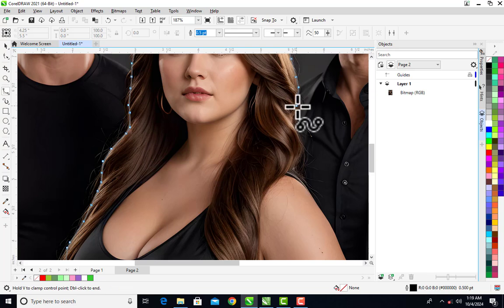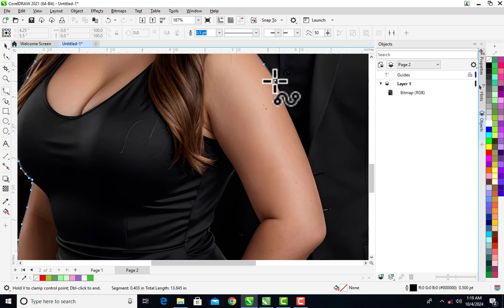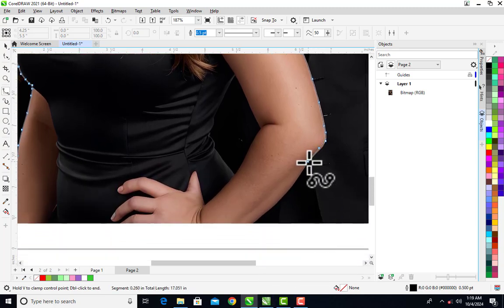When you zoom out your picture and want to see the hidden parts, just move your mouse down — you can see the image scrolling up so you can see the hidden areas. Follow the edges and create nodes like this. When you click, click, click and have the curve, you can see the curve is perfect. You click and click to form all those nodes.